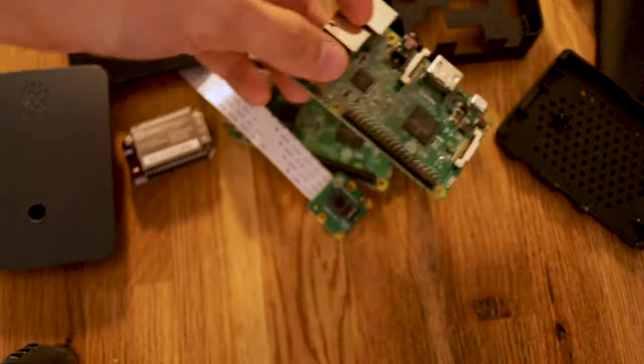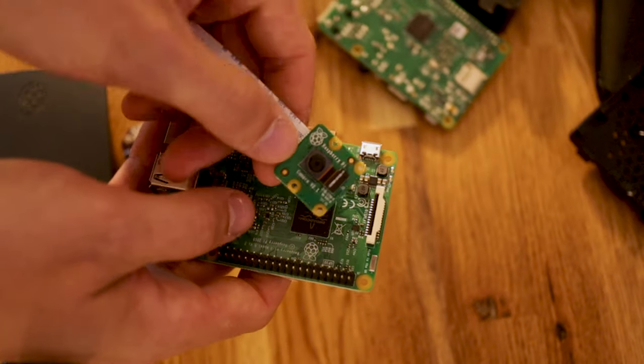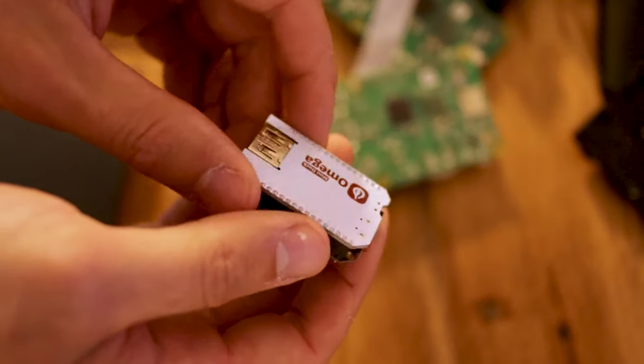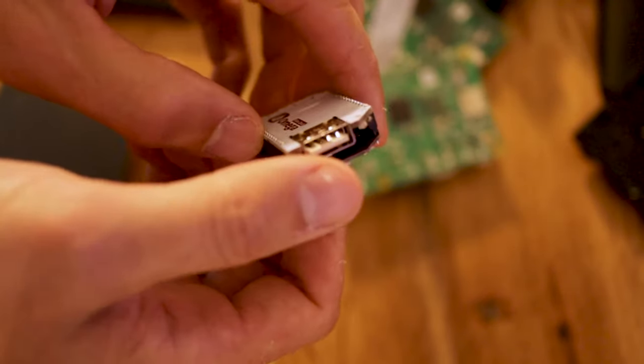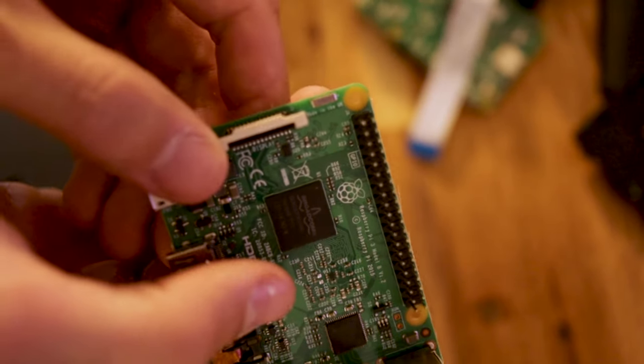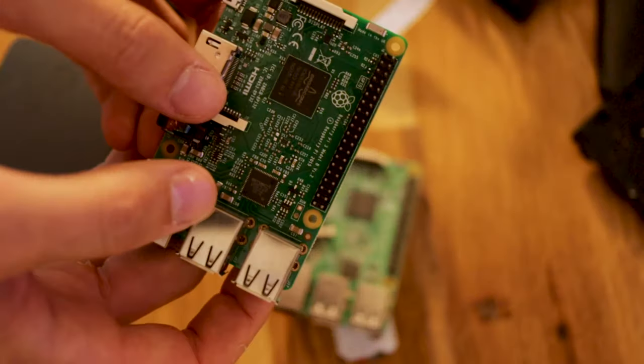At one point I was thinking maybe I should do one of those cool things with a Raspberry Pi and a pump, soldering, and all that connected to my home assistant setup — maybe do some Z-Wave or just connect a bunch of cool stuff and make it accessible from my phone. Then I realized I don't know how to do that, and frankly I'm not that smart. So what I ended up with was just buying a ready-made consumer product instead of trying to hack it myself.